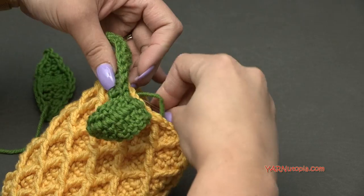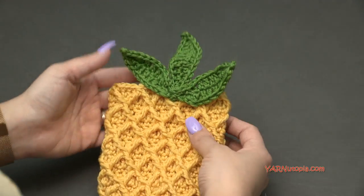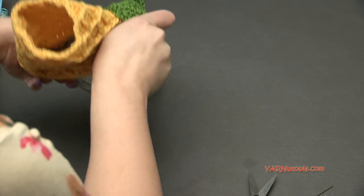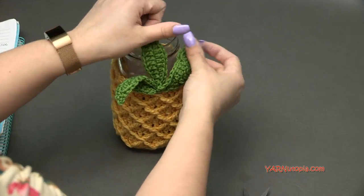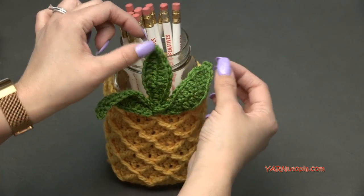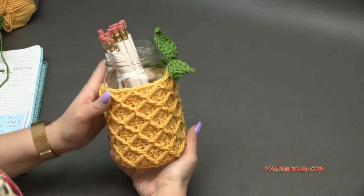I just sewed all three leaves on. You might have to wet these down since they can curl — just wet them, pin them down, and block them. But there it is! You can put this on your jar or mug, make sure the leaves stand up, and put pencils or something in the jar. How cute is that? It's a pineapple! That's the project.